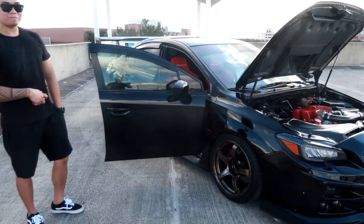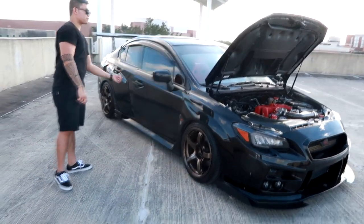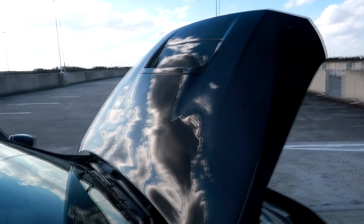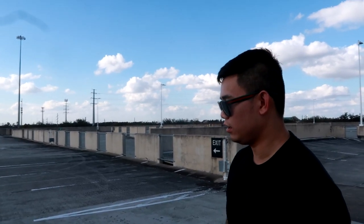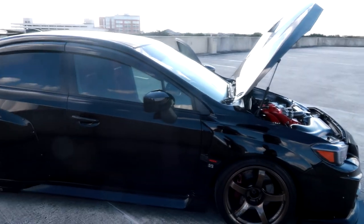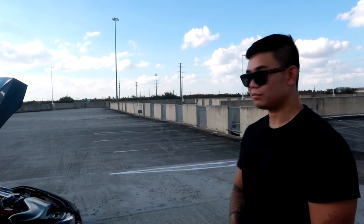In my opinion this is one of the baddest looking Subarus in Texas. The car is black — we're kind of twins: I have the Mitsubishi, he has the Subaru, both wide body, both big wings, both sedans. I had carbon fiber on mine but I sold it. He's waiting on an inverted scoop hood — been a while, but with the pandemic everything takes time.